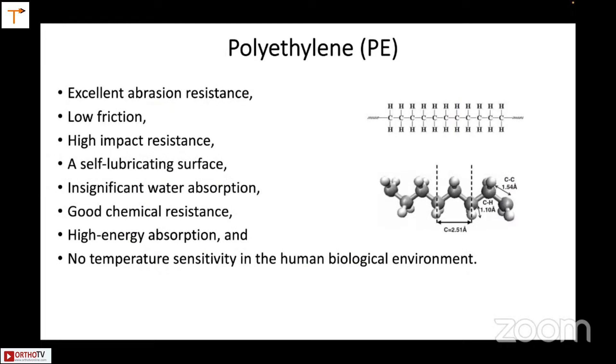Polyethylene, of course, we've seen from Charnley's time. It is excellent — low friction, high impact resistance, self-lubricating surface, and there's no temperature sensitivity in the human biological environment.